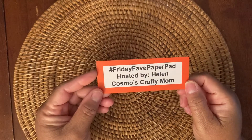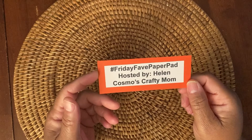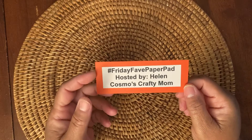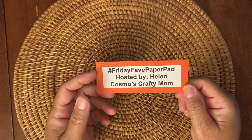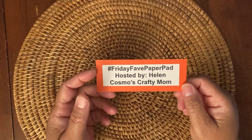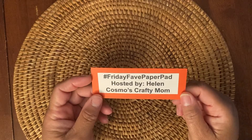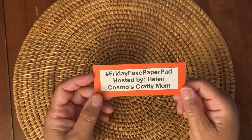Hi everyone, this is Felicia with FPHandmade and I am coming at you with a collaboration video. This is the hashtag Friday Fave Paper Pad hosted by Helen. She is Cosmo's Crafty Mom here on YouTube. This collaboration is about sharing a paper pad that's new, used, one that you'd love — just one you want to share with everyone. So once again, that's hashtag Friday Fave Paper Pad.